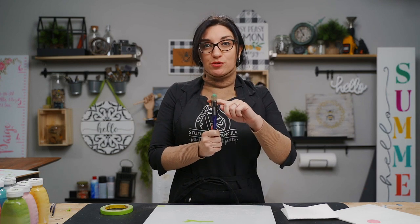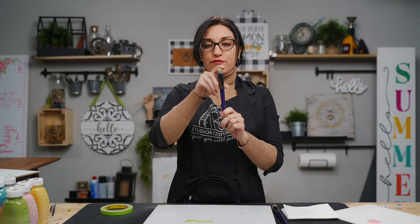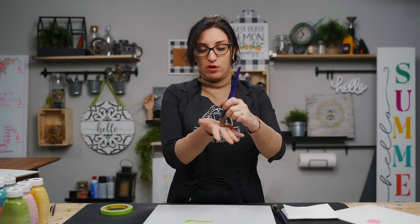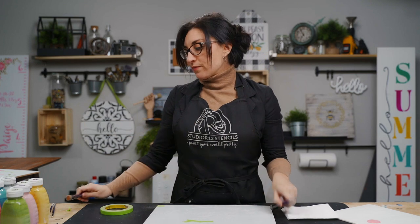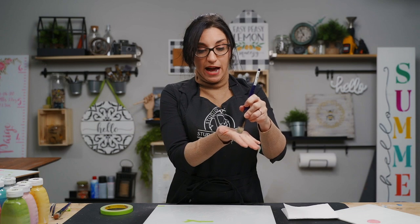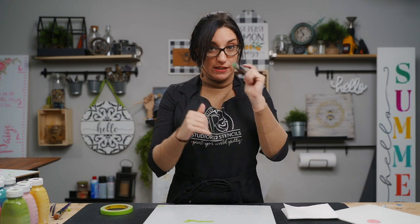Let's start with some stencil basics. We like to use a dome brush when stenciling. A lot of stencilers use a flat brush — this one has been cut off and is very flat. When you put a flat brush down on your project, the majority of the brush touches your project, increasing the chance of bleeding under. With a dome brush, only a very small amount — just the tip — actually touches your project, so you have a much lower chance of bleeding under.